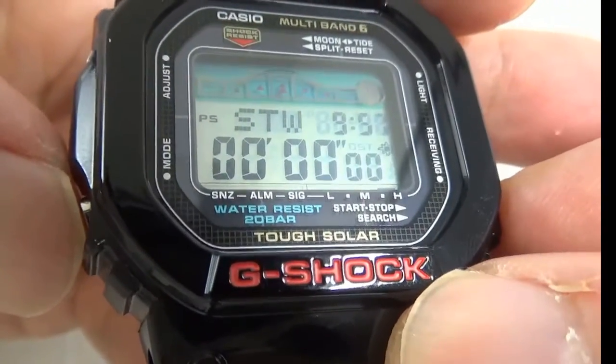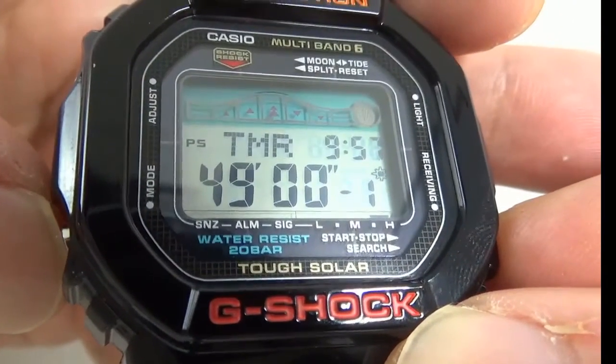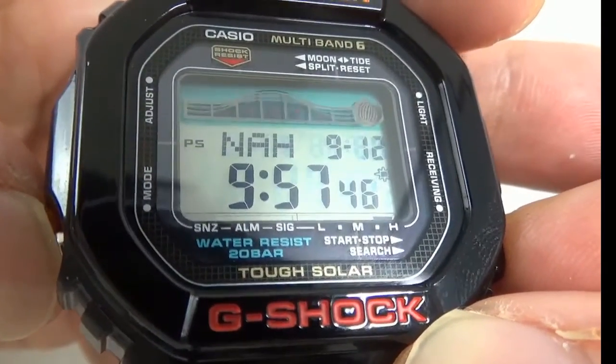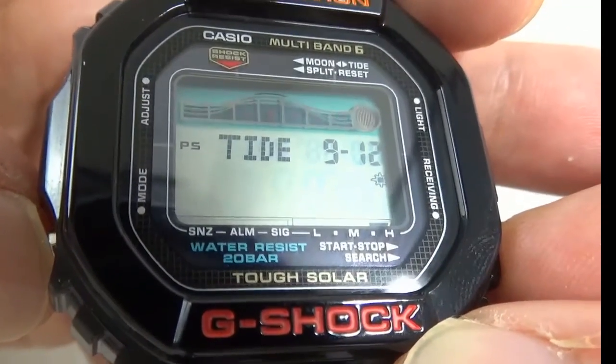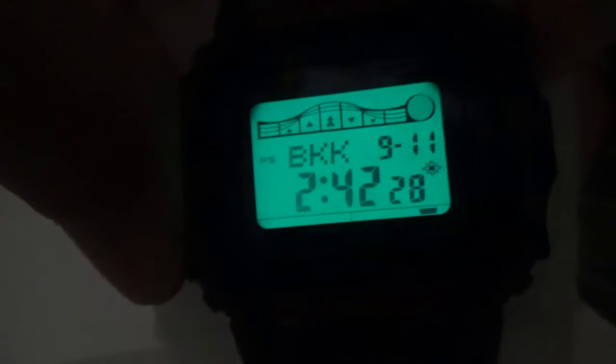The Moon graph shows the moon phase window. It also has a backlight feature.